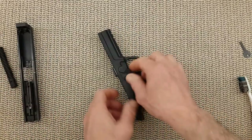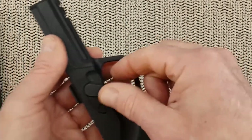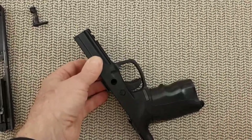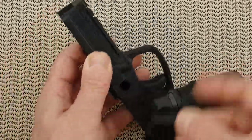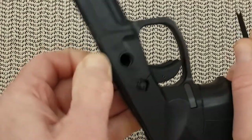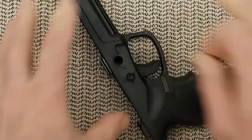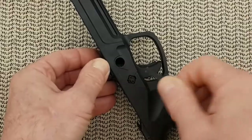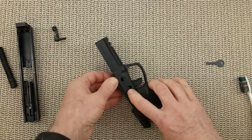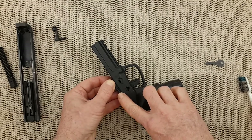You need to remove the disassembly latch — there is a mark right there to show you where to put the latch, and it comes out very easily. Then the lock system needs to be put on safe, so you are going to push it down and turn it. It is still not enough to pull the chassis, so you have to give it another push down — that's why you need a table and a safe area. Springs might be flying, so you push down and pull the chassis.